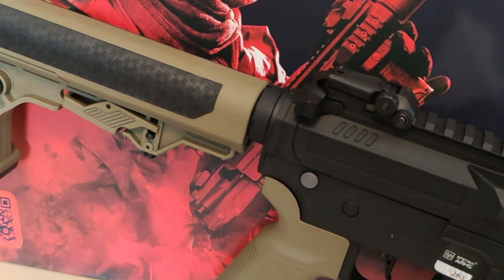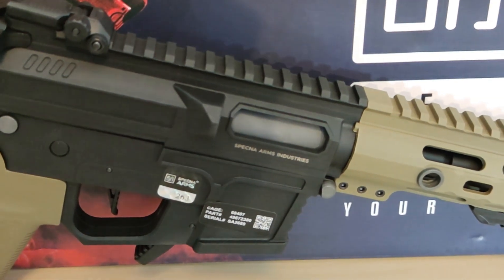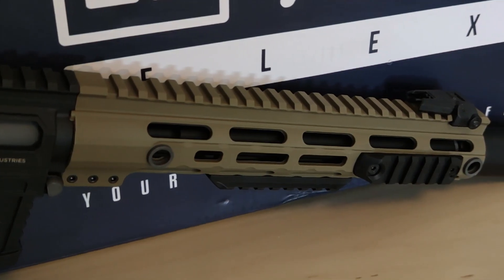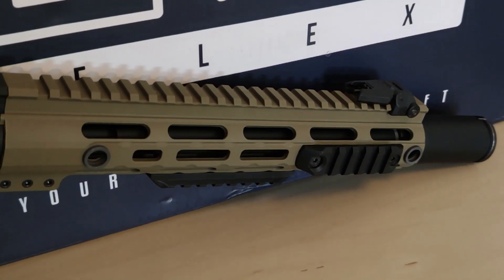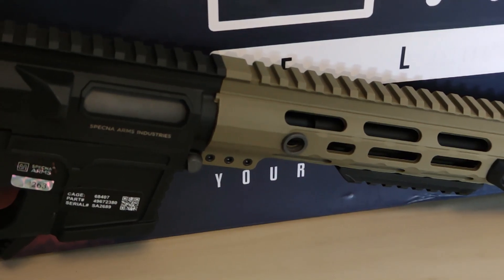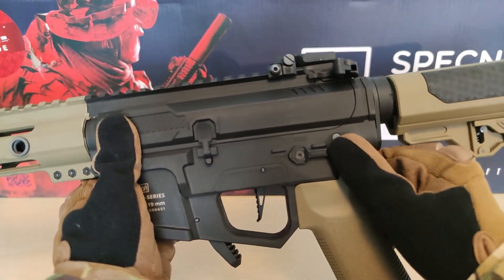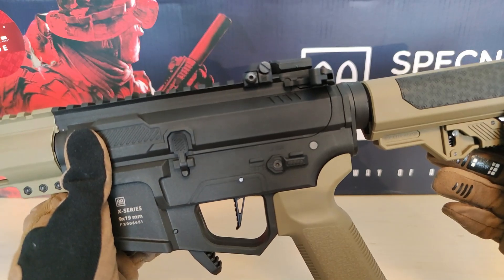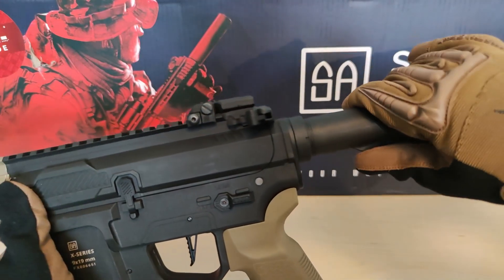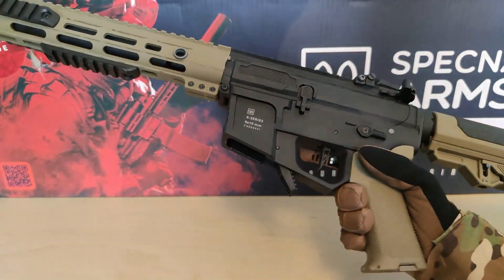That might change once I actually try it out in the field. I just hope I'm able to use 0.32g BBs, because that's what I want to use for all my replicas. But somehow even with upgrades it still has problems with heavier BBs, and I hope that doesn't mean I have to change the entire hop-up system. Even with a terrible first impression, I'm still keeping my hopes up. If I can't use 0.32g I'll use 0.28g and hope for the best. This is the pro of not having a sponsor — I can say whatever I want about the stuff I buy. Feel free to check out my wishlist down in the description.